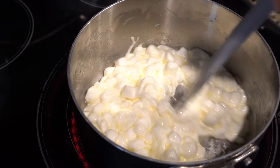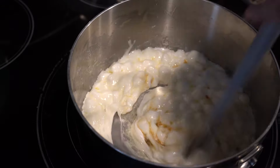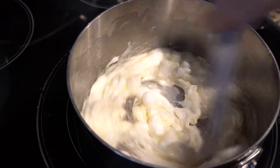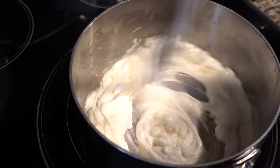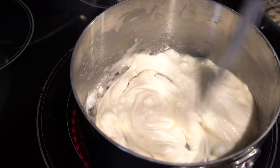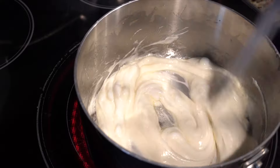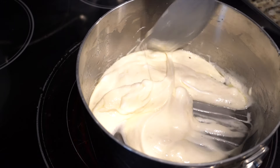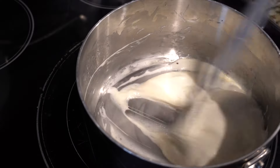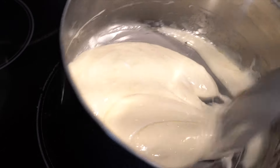I'm gonna add the vanilla extract now. Keep stirring — this is almost ready. Oh, it smells good! Once this is all melted I'm gonna turn off the heat, take it off the burner, and add the rice krispies to it. That's good — now I'm gonna take it off the heat.